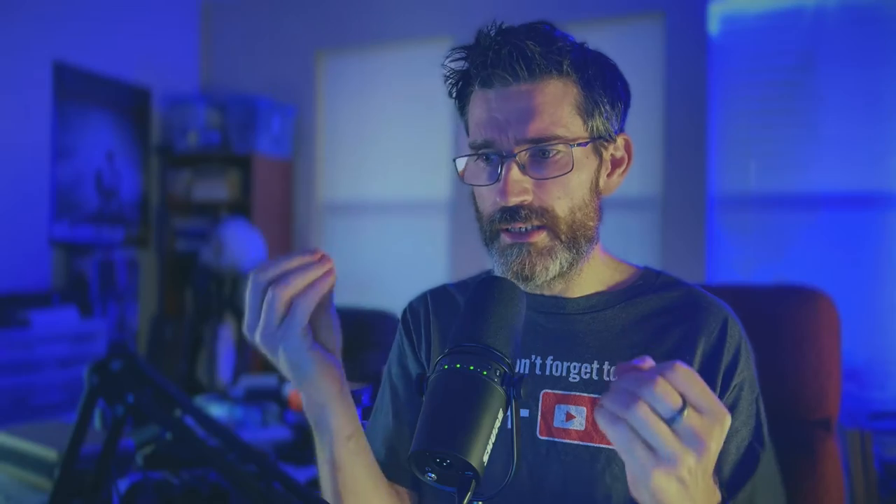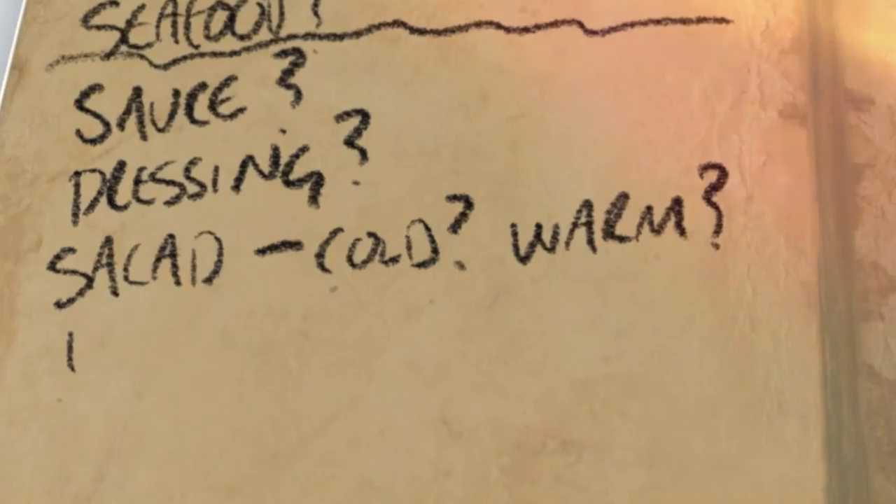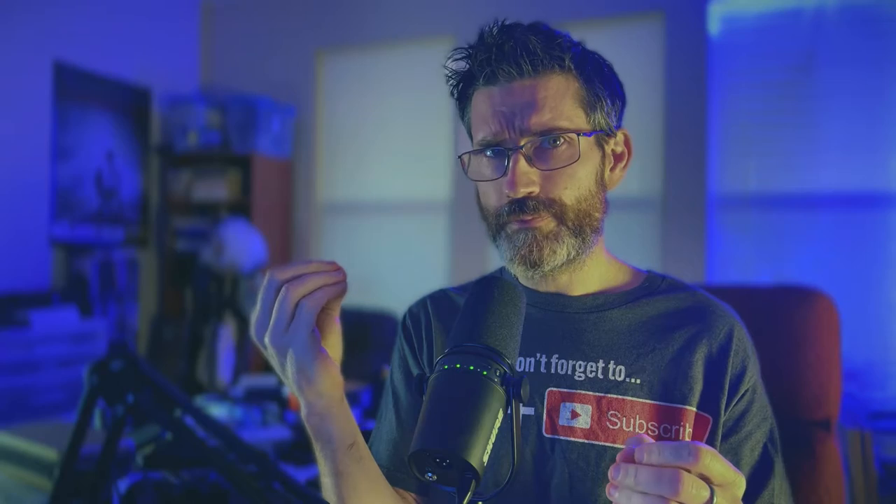After the protein, I think about what sauce it'll need — or whether it even needs a sauce. Every dish needs some moisture, so I'm thinking: does it need a dressing, a heavy dressing, a light dressing, a rich sauce, or a light sauce? Rich sauces go well with cod, but light ones do too. I decided I'm in the mood for a warm salad, and with a warm salad and cod, a heavy rich sauce doesn't work.